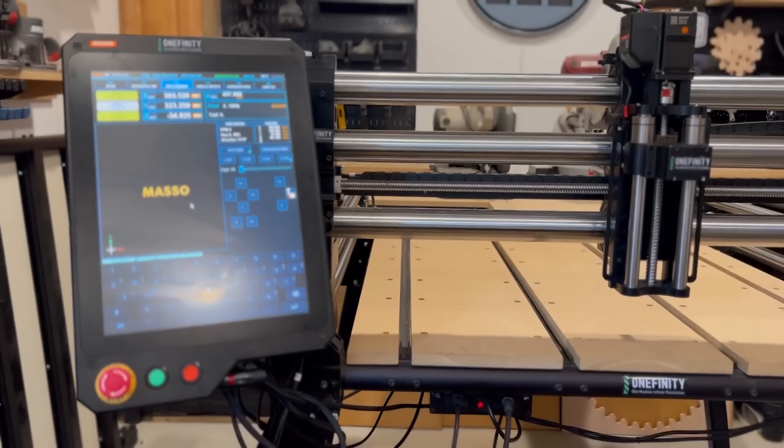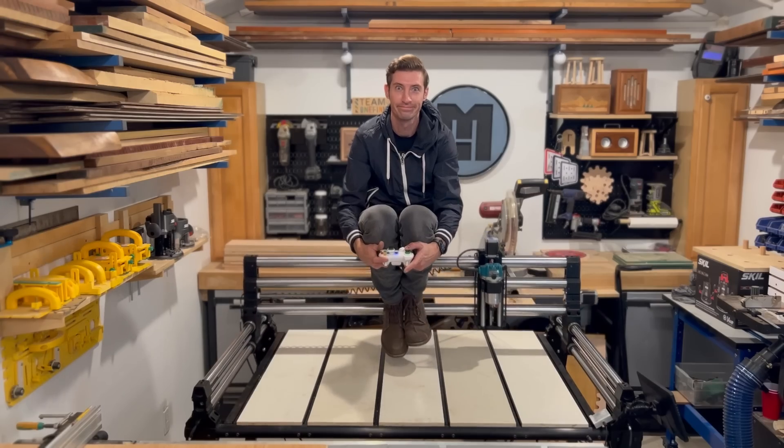The goal here is to reach a feed rate of 1,000 inches per minute without the machine failing. Since releasing the Elite Series, we've been talking about how much bigger and stronger and faster they are than the Legacy model, so I thought I'd put this thing through its paces.